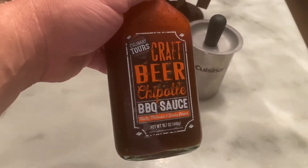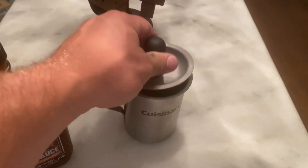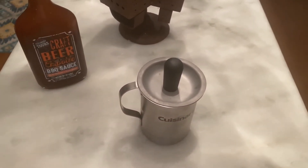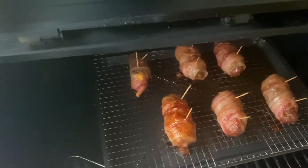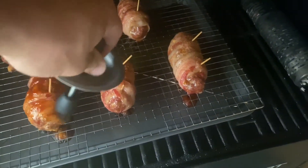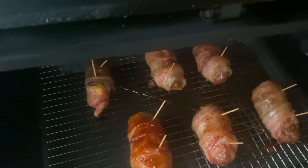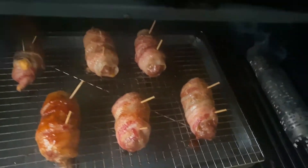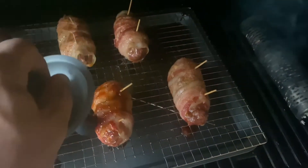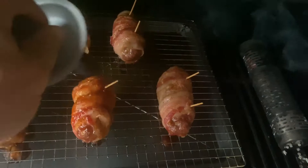I've got this new kind I haven't tried before — it looked really good. It's a craft beer chipotle barbecue sauce. I've got it down in my little cup. We're going to go over there and brush them up, get them glazed over, and crank the heat up to about 400 degrees. Just going over them with a little bit of this barbecue sauce to give it a little extra flavor, and then when I'm done I'm going to crank it up to 400 and let it sit for maybe 10 more minutes. They look great — man alive, they smell delicious right now.